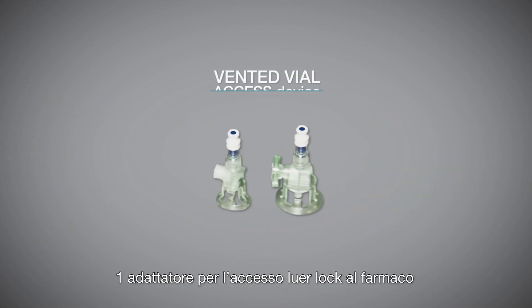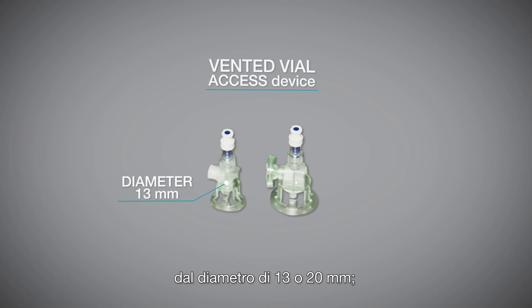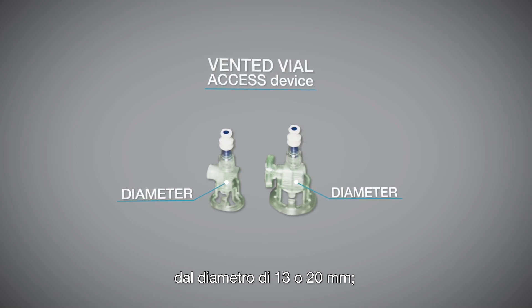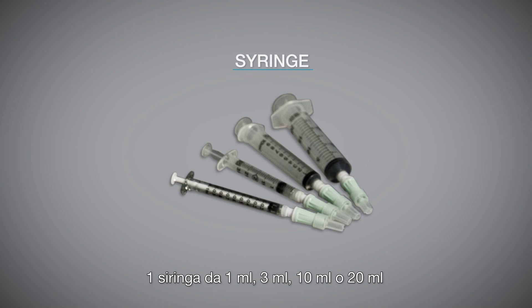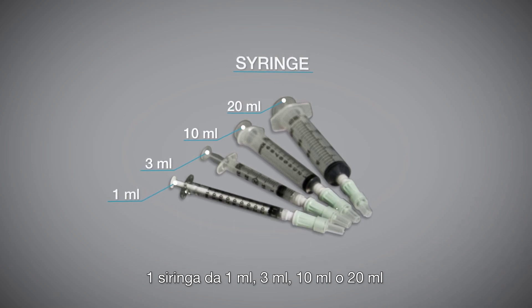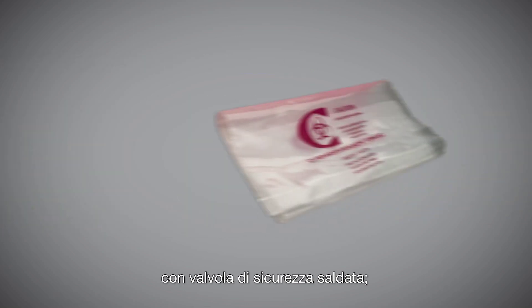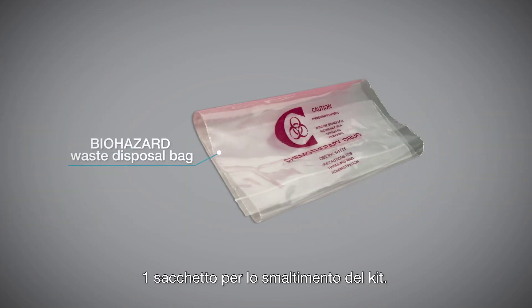One vented vial access device for needle-free drug transfer, diameter 13 or 20 mm. One syringe, available 1 ml, 3 ml, 10 ml, or 20 ml, with sealed closed male lure. One biohazard waste disposal bag.